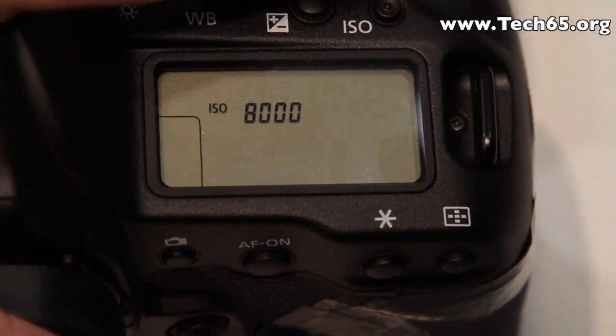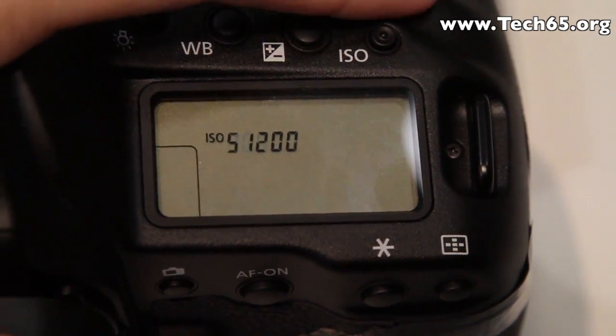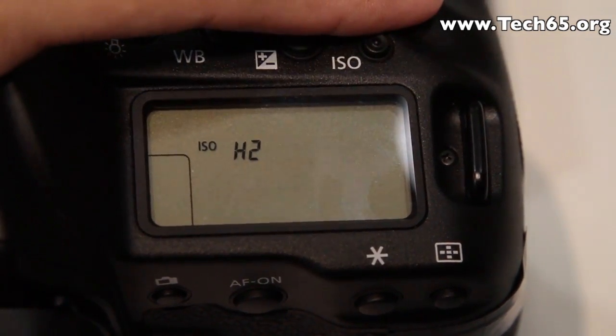The native ISO range runs from 100 to 51,200, and is expandable up to H1 and H2.